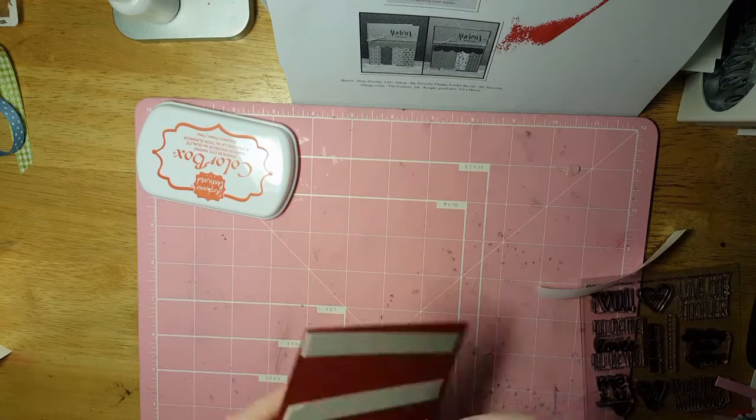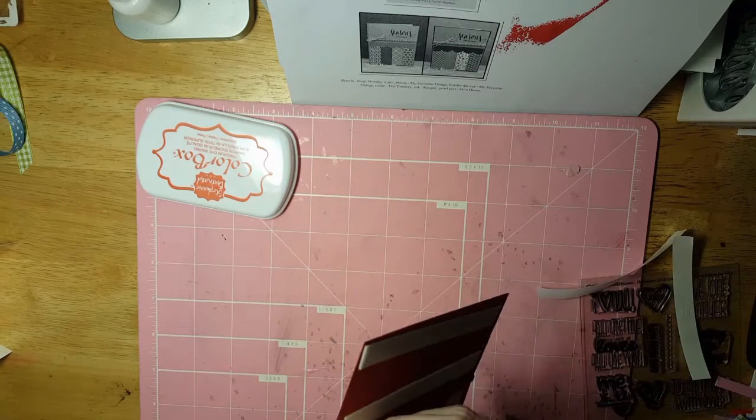I already did the inside but I do need to do the back some — I can do that off camera, you don't need to see that.